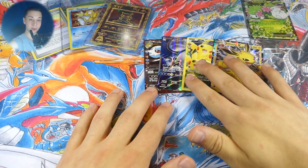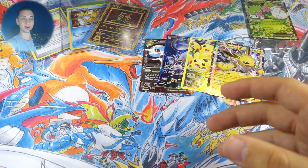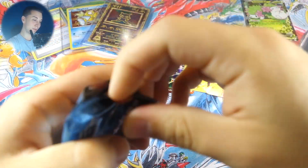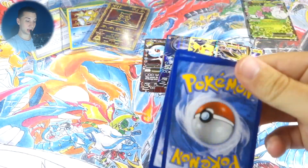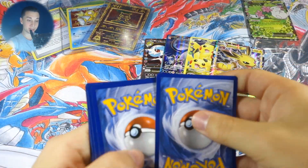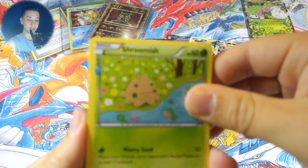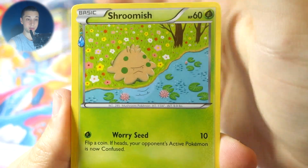Holy crap, we still have four packs left! I thought we were only halfway done — this is great. Moving on to our first Blastoise pack. You gotta assume we're gonna get more, which is hard to believe, but there's four more packs of Generations — you hardly ever go four packs without getting anything. This is just one of the best Elite Trainer Boxes I've opened.